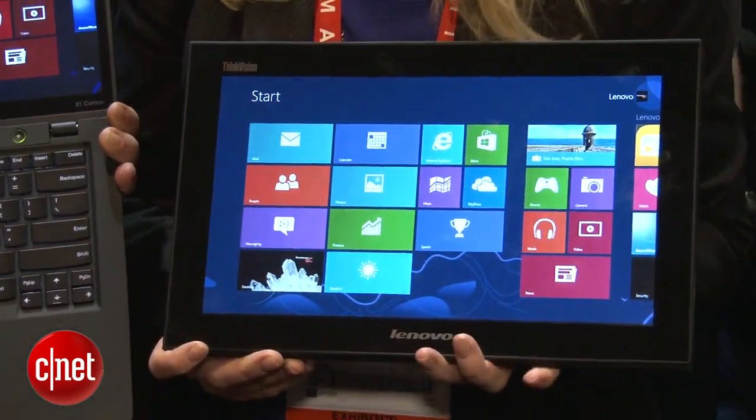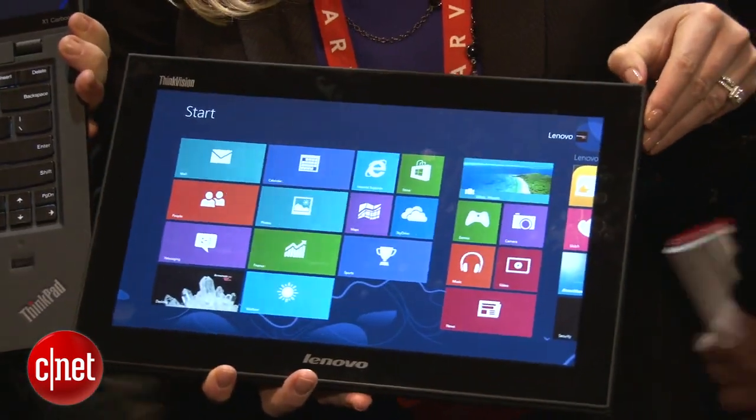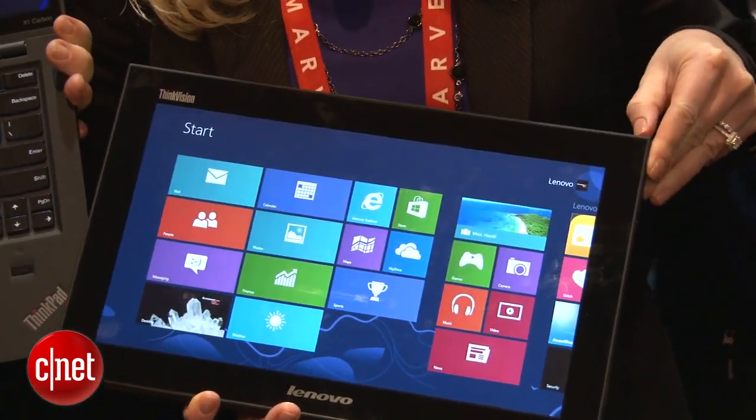Hello, I'm Luke Westway for CNET. We're here at CES in Las Vegas taking a look at the Lenovo Mobile Touch Monitor. This gadget might look like a tablet but in fact there's no processing power going on inside. It's only a monitor and it connects to a laptop or desktop over Wi-Fi.